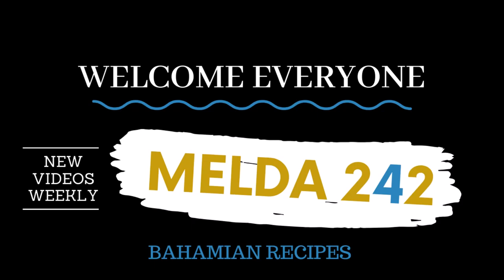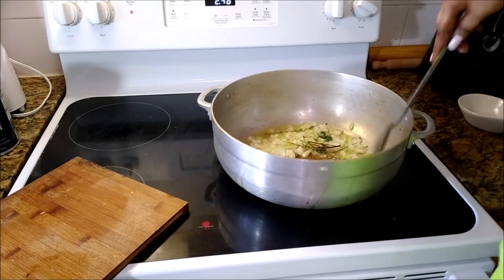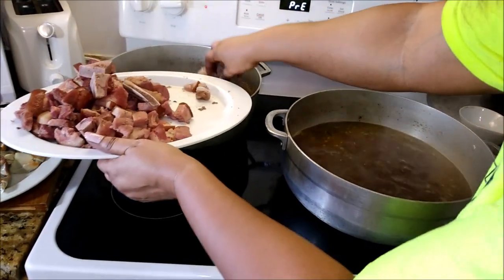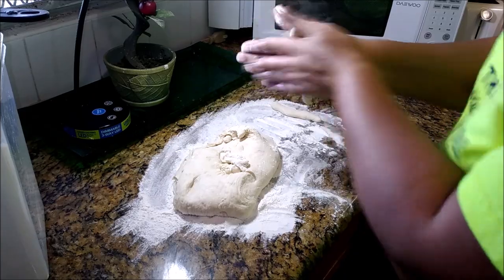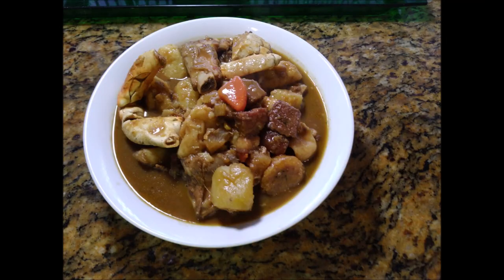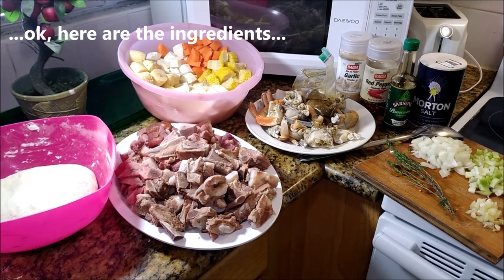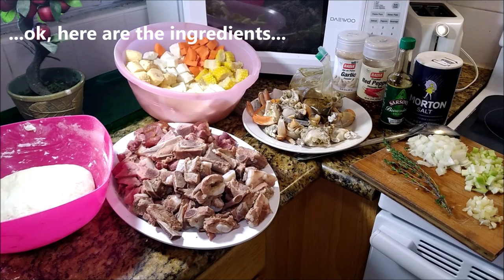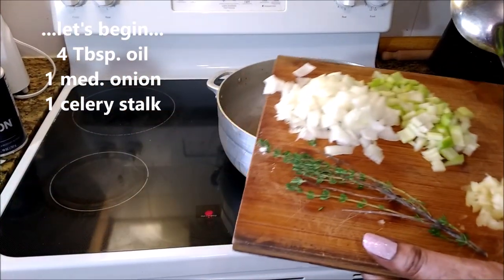Hello, my YouTube family, welcome back to Melda 242. I am Remelda and today I will be preparing for you crab soup the Bahamian way. This is very much requested. If you want to see how this is prepared, continue watching. Here are the ingredients you would need for this soup — everything is prepared already, even the dough. Let's begin.